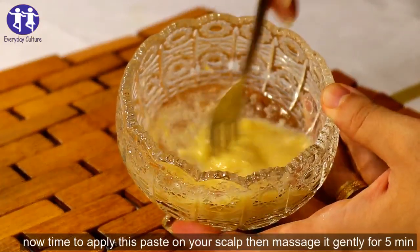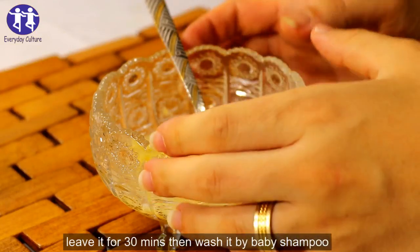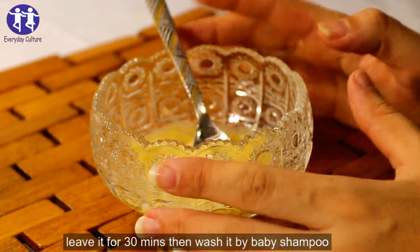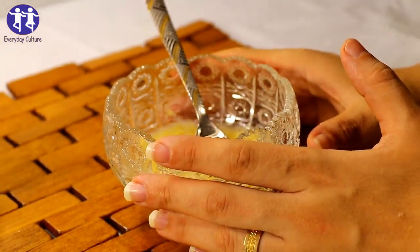Now it's the time! Massage it gently for 5 minutes, and leave it on for 30 minutes, then wash it off with a baby shampoo.